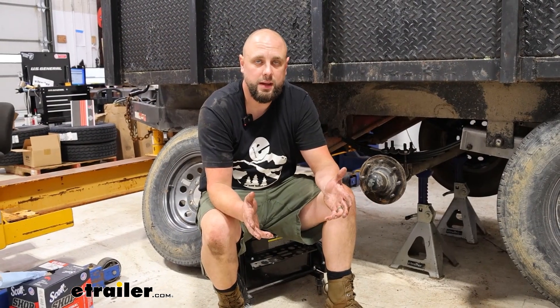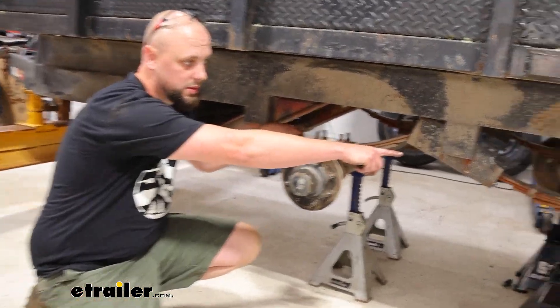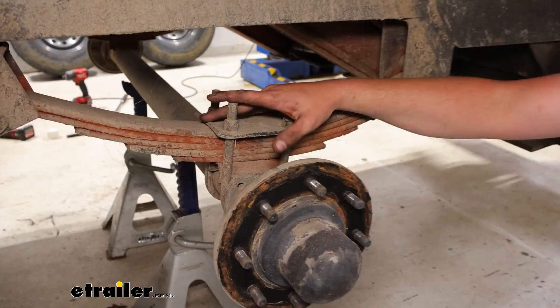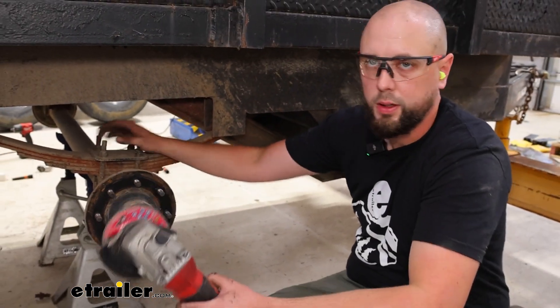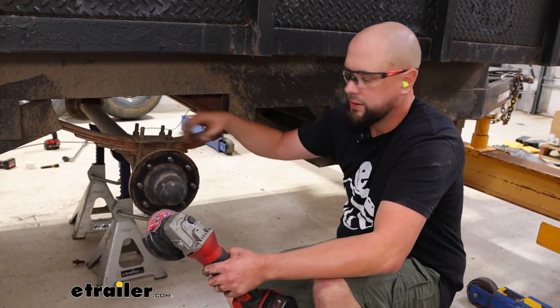With those basic features out of the way let's go ahead and get right into that install. So these leaf springs are pretty rusted. You can see the ones in the rear here have shifted even, so we're going to need to get these out. With these as rusted out as they are I'm going to go ahead and just cut them off. I've got a cutting wheel here. Of course always use safety protection — eyes and ears every time.